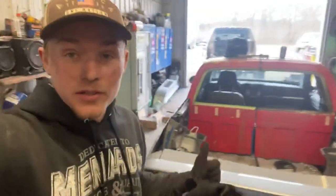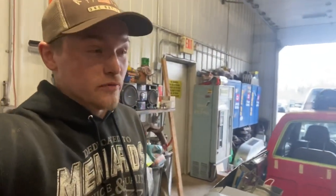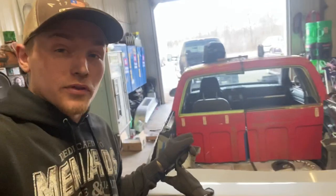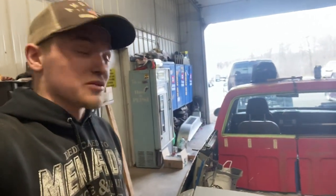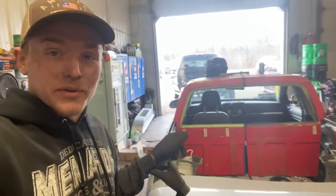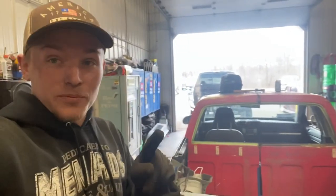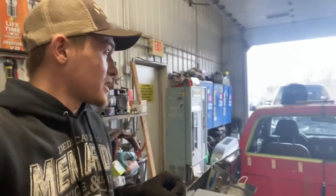Good afternoon, ladies and gentlemen. So back on the Jetta truck here. I didn't shoot any more video of this part because I really didn't care to. It was just a bunch of cutting, fitting, trying to make that square body back piece fit in there. Fits pretty well. I've got it tacked in and I'll show you that in just a second.